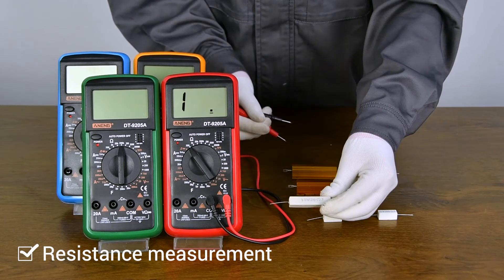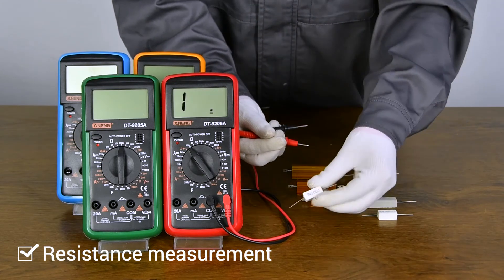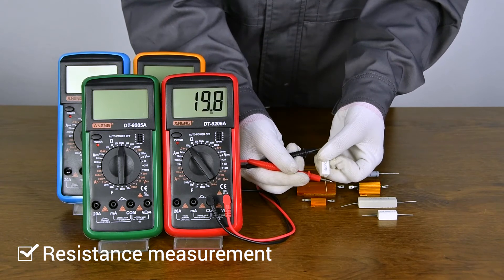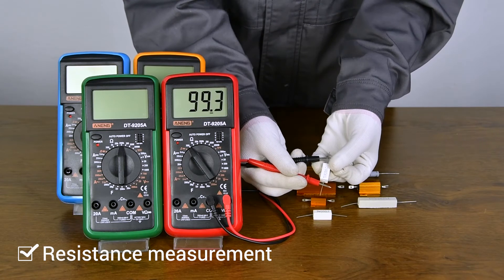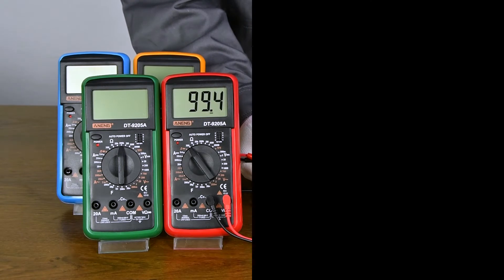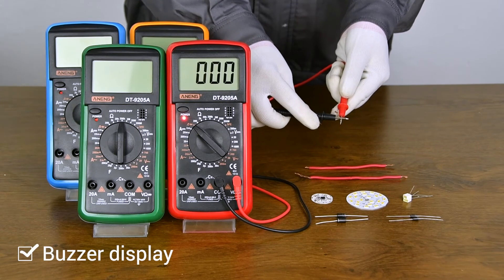So, let's get started. Continuity test to detect whether the line is on or off.